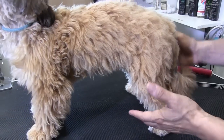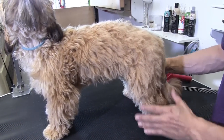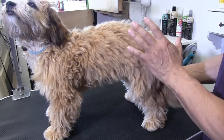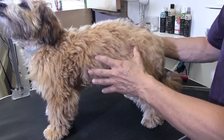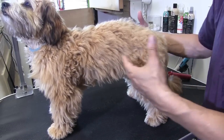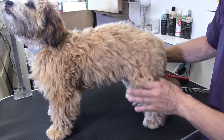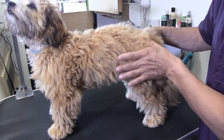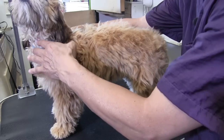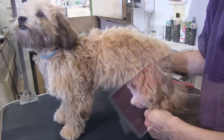As we've mentioned in past videos, when we're doing a brush out, I like to do it in the same pattern every time. This way we're not missing spots, we're not jumping around, and we make sure the dog gets used to it and we become more practiced at it. So we're going to brush out the two back legs, brush up the torso, brush down the front legs, and save the head for last.